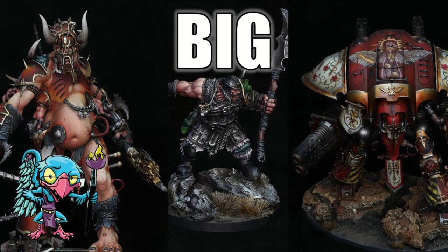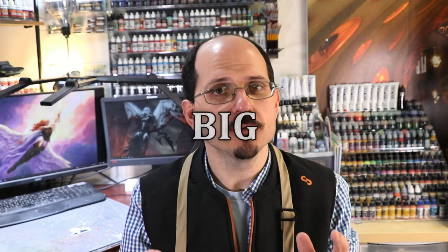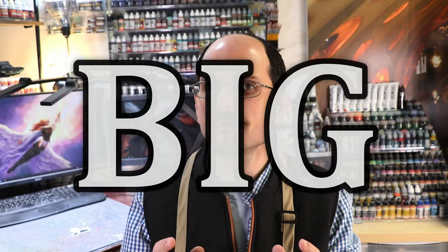Today we're going to cover three more armies, and the theme of this week is big. Everything this week is big — and when I say big, I mean big. We're going to cover Sons of Behemoth, some of the biggest models in AOS; we're going to cover Ogres, known the world over for being big; and then we're also going to cover Imperial Knights.